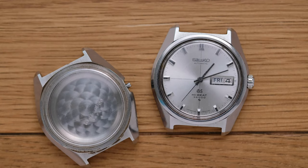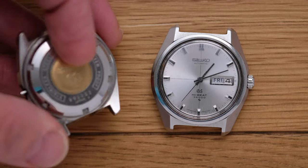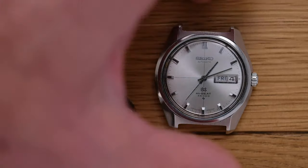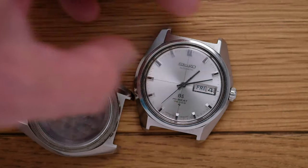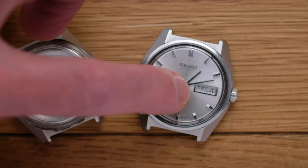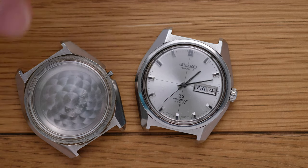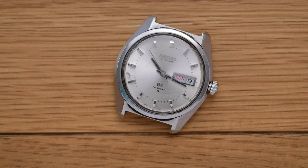So what's the plan? This case is clearly going to donate its case back to this watch. I will either keep this case with this watch or use this case with this watch. Whichever of the cases I don't use, I'll use at some point in the future to revive this one - to make my modified Grand Seiko 61 Series project.